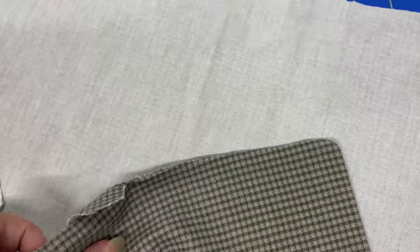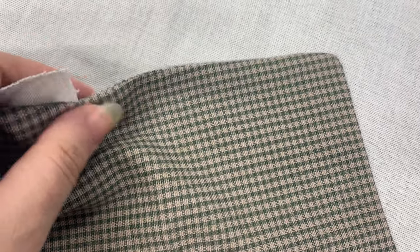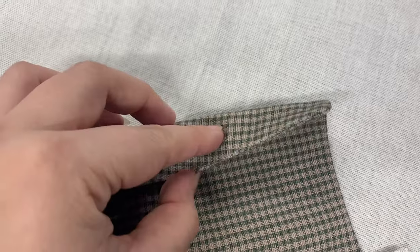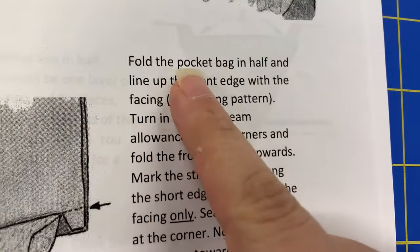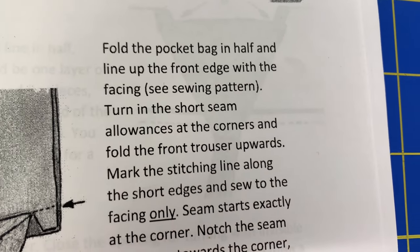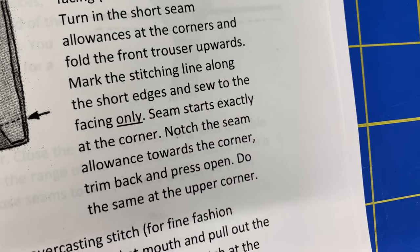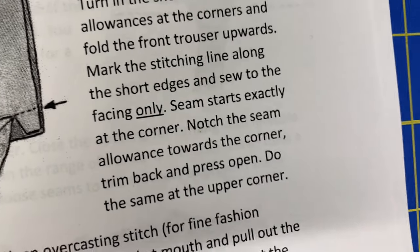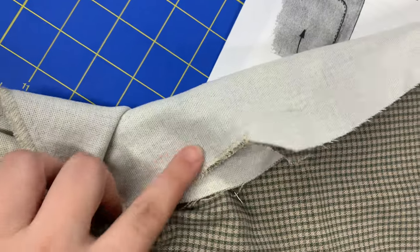Instead of sewing the edges of the pocket bag where it meets the front of the pants with a prick stitch, I did a row of understitching purely because of laziness and time. I don't want to sew anything by hand yet. Fold the pocket bag in half — I'm good here. 'Turn in the short seam allowances' — this is where I get completely lost and I have no idea what this is saying. So my solution was to just close the pocket bag, overcast it, and hope for the best.